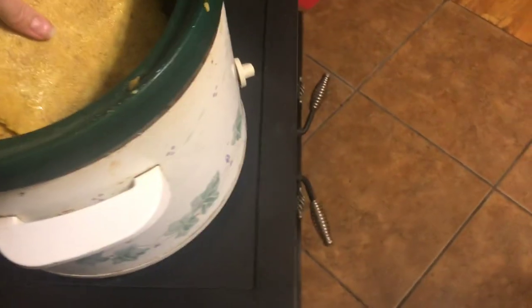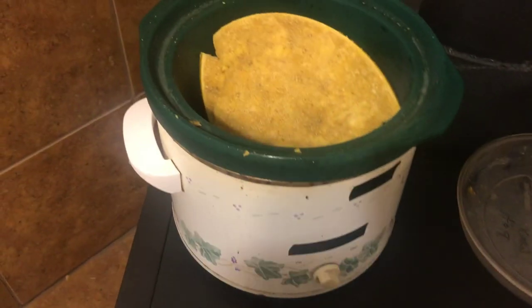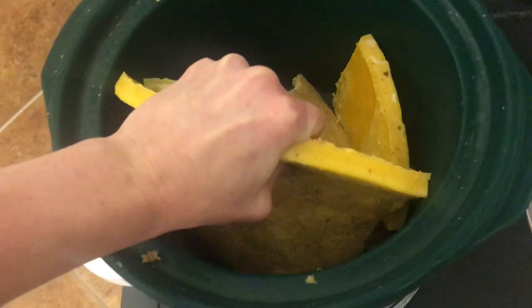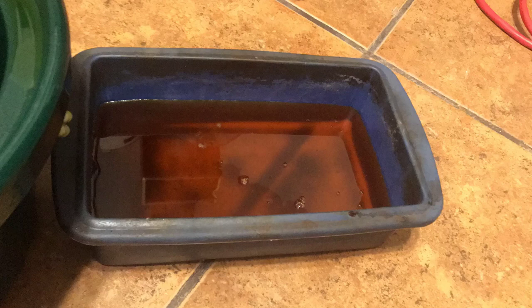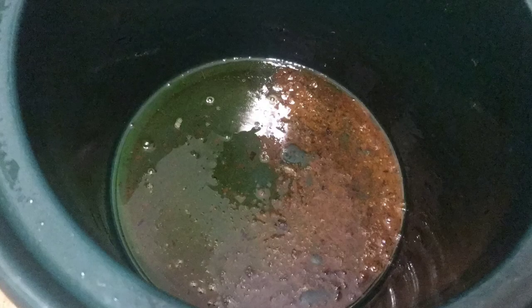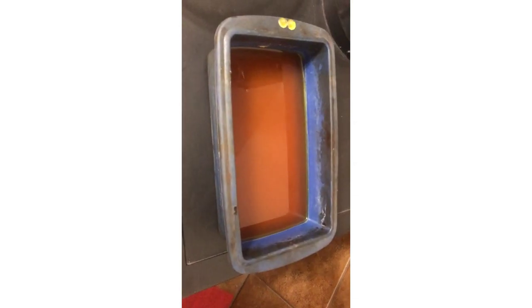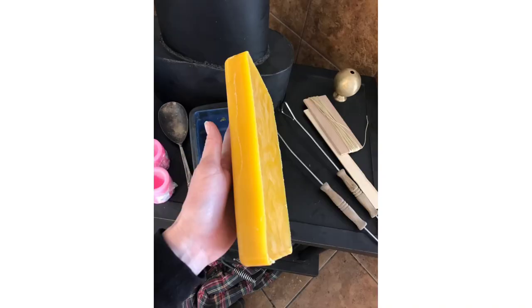Now that I've got my wax all cleaned up, I'm going to put it into this slow cooker that I use only for this purpose, and just let it melt down so I can put it into smaller bricks that are easily stored. Now that my wax is all melted down, I can pour it into molds. The molds I really like to use are these silicone pans — they work really well for wax because once the wax hardens it can be hard to get out of a mold, but silicone makes it easy to just pop them out without any trouble. I'll make sure not to pour the residue from the bottom of the pan into the molds, which keeps the wax really clean.